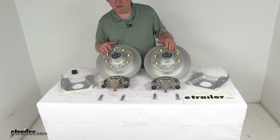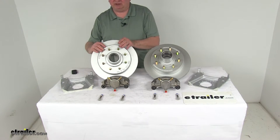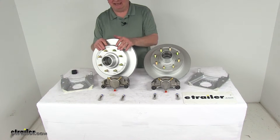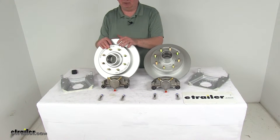They have a 300 to 400 hour salt spray rating. The hub and rotor is an integral, all-one-piece assembly. This minimizes lateral run out, prevents warping, and provides a nice smooth ride with a balanced hub and rotor.